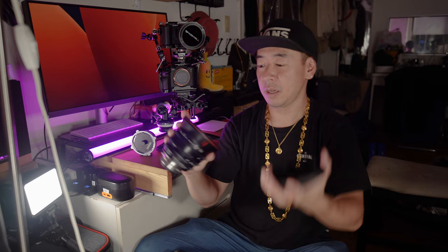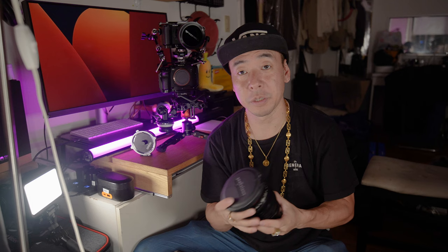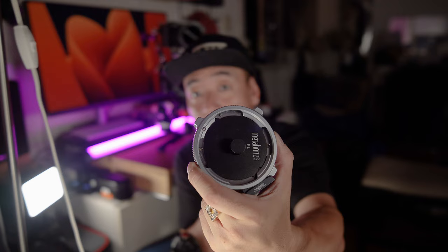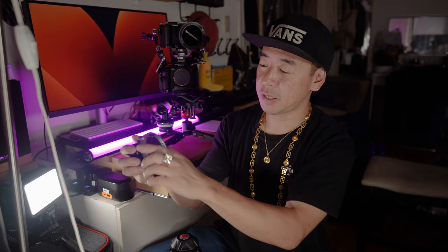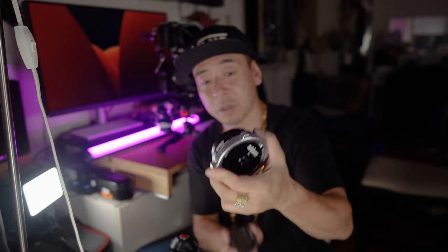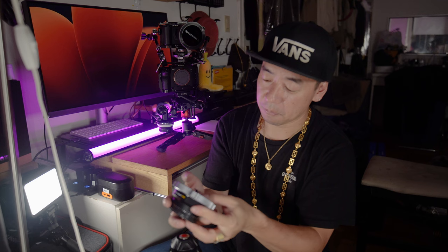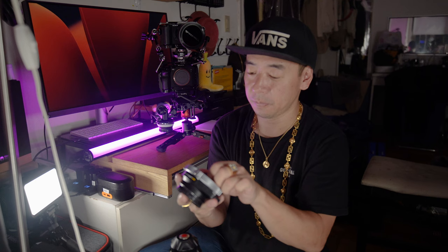I was just doing a job with a pretty well-known DP in Japan who requested a strange configuration. I got an equipment request list that had PL mount lenses on a Sony E-mount. I did some research and rented out the Metabones PL mount to E-mount adapter. Essentially, the E-mount side goes on your Sony camera, and on the other side you can attach your PL mount cinema lens. I thought that was an interesting prospect, so I just bought one myself.